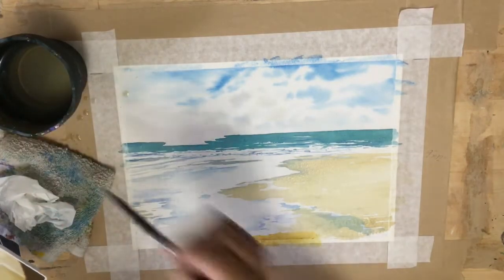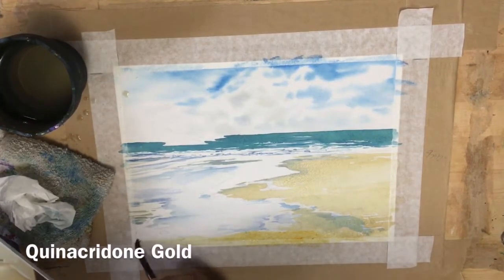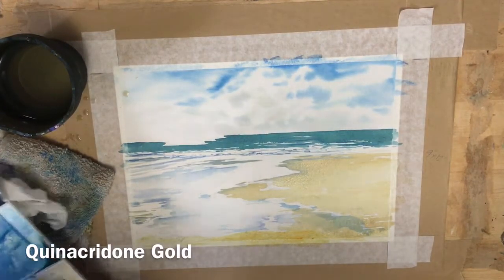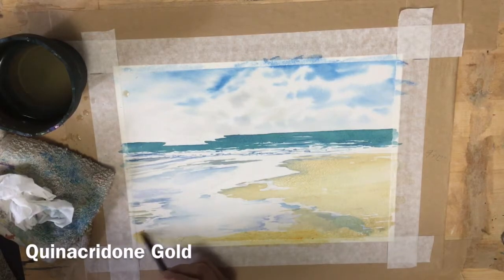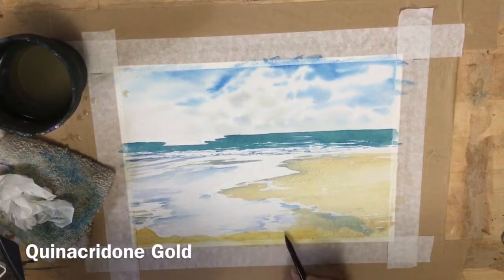I'll put this sandy color over the rocks too, because that will form the base layer of the rocks. When I get close to the foreground I'm going to use some quinacridone gold to really intensify the color in the foreground.